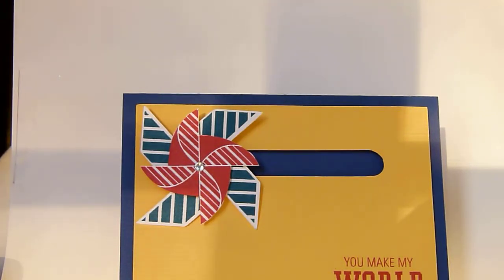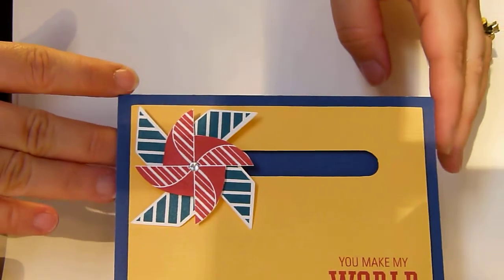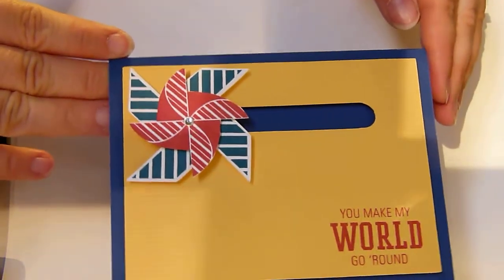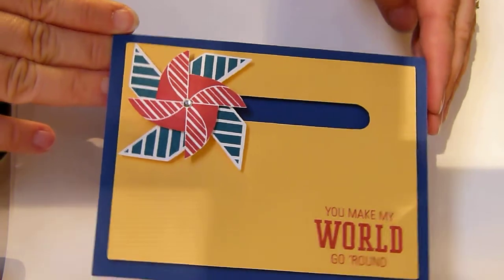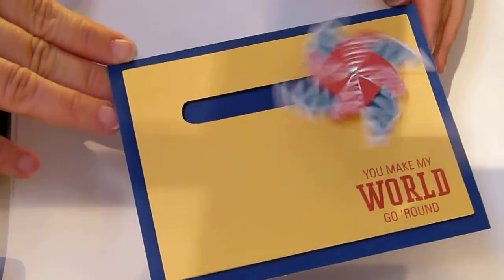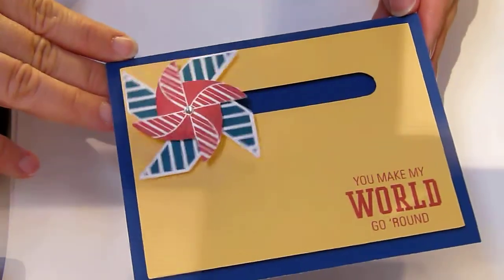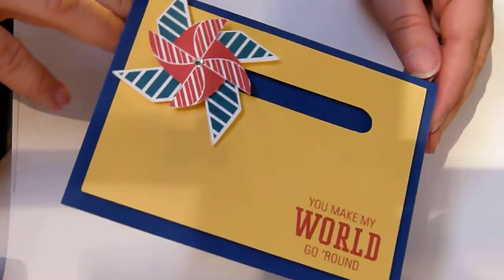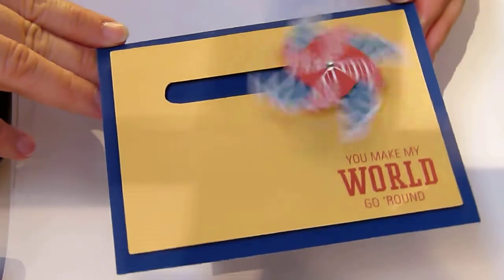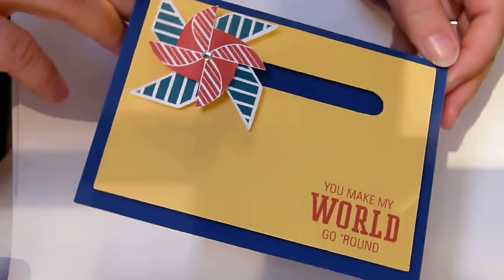Hi friends, tonight I'm going to give you a demonstration of a spinner card I made. I used Cricut craft room and cut a long oval in the yellow cardstock, then added a spinner to it. This is one of the cards we're going to be making at the May 4th Friday Fun and Fabulous Card Workshop. I hope you enjoy it and I look forward to seeing you there.